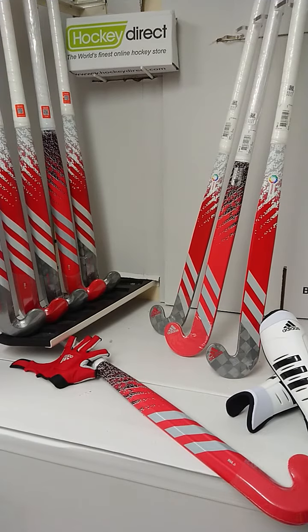Hello everybody and welcome to Hockey Direct, the world's finest online hockey store. Today we're going to have a closer look at the Ina Chromaskin 3, part of the Adidas Stick Collection for the 2022-23 season. Now in terms of the profile,